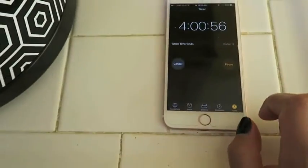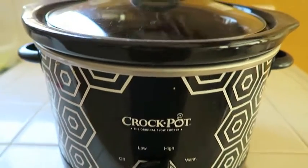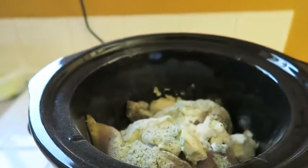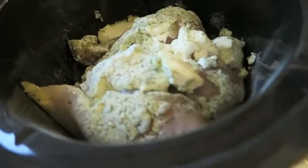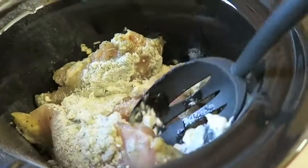I wanted to do it faster, so I did mine on high for four hours. Then about an hour to an hour and a half into it, all you want to do is go and mix it a little so it won't get stuck and then it can cook evenly.